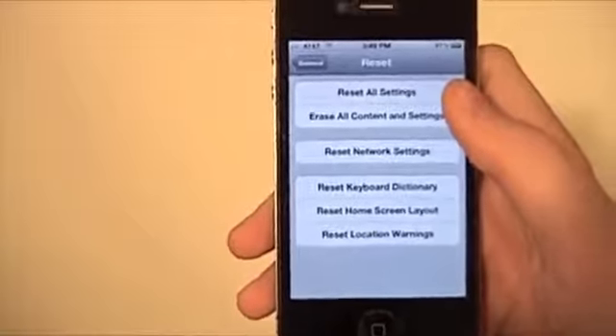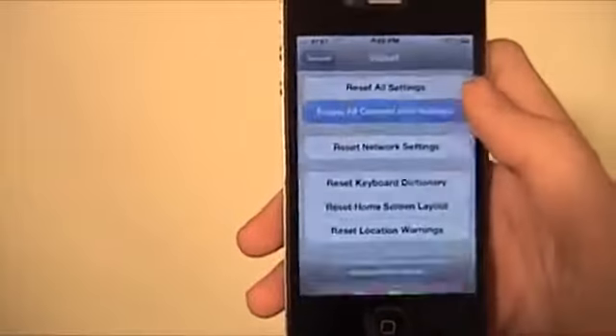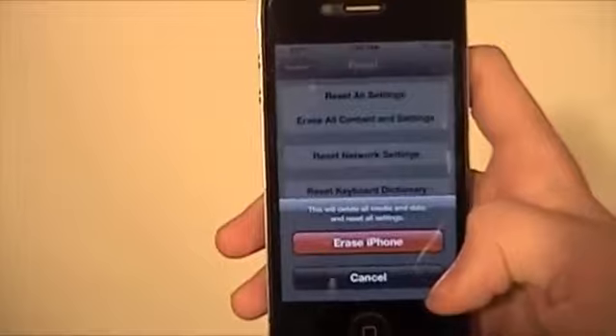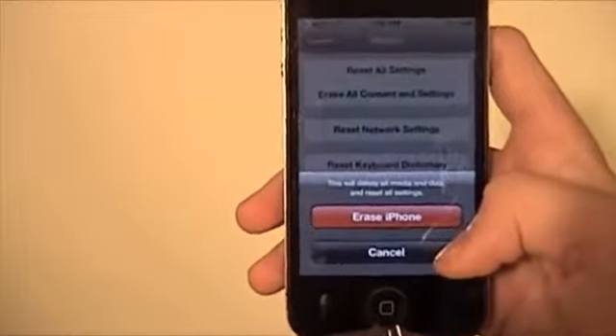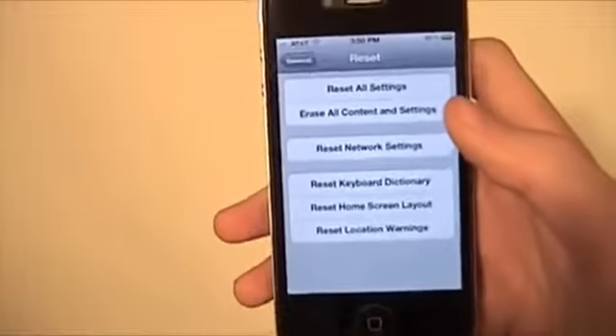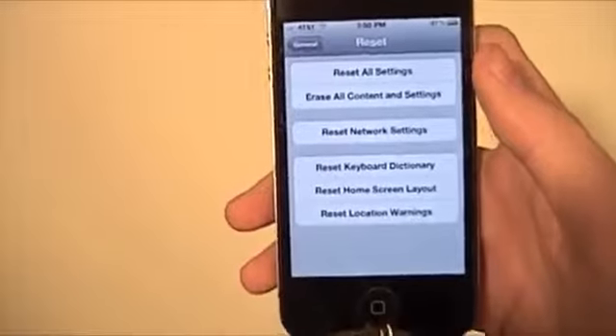But the one you're going to want to use if you want to delete everything — all your content and settings — would be Erase All Content and Settings. So you'd hit that, then hit Erase iPhone. I'm not going to do it because I just got iOS 5 and set up my phone this morning, so I don't want to go through all that again. But what would happen is it's going to take a little while depending on how much content you have, but everything will be removed and your iPhone will be just like new.